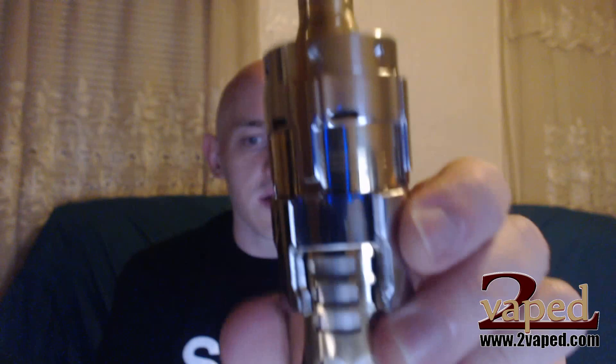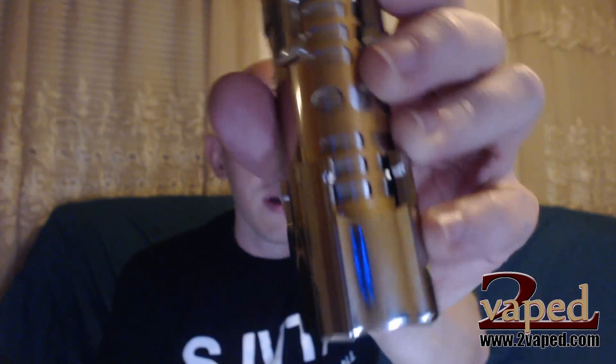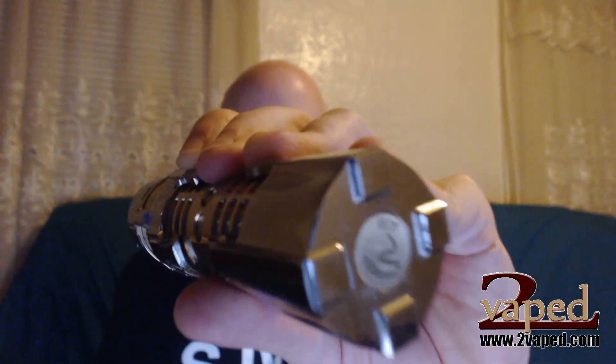Hi there everyone, Chris here from 2vapes.com and I'm pretty excited to show you the biggest and baddest mod I've come across yet here at 2vapes. It's the Dreadnought Clone. We just got these in stock and they're listed up on the site now. This thing is a pure monster.